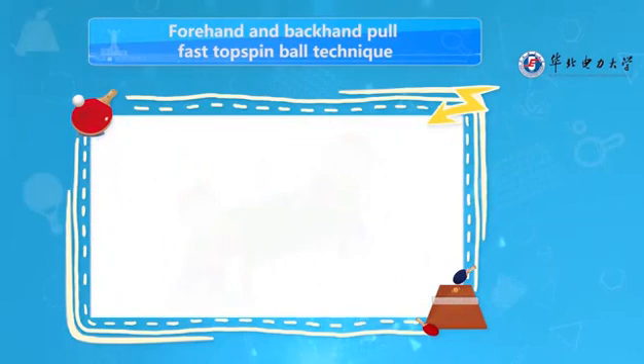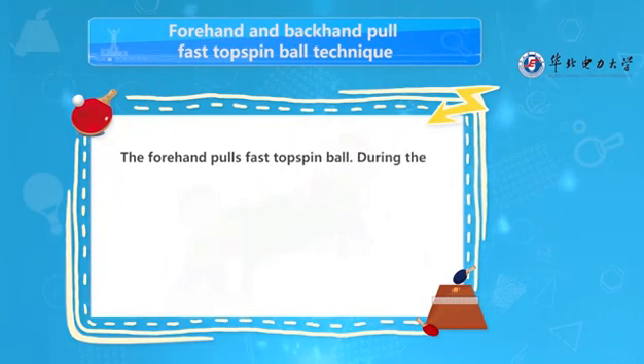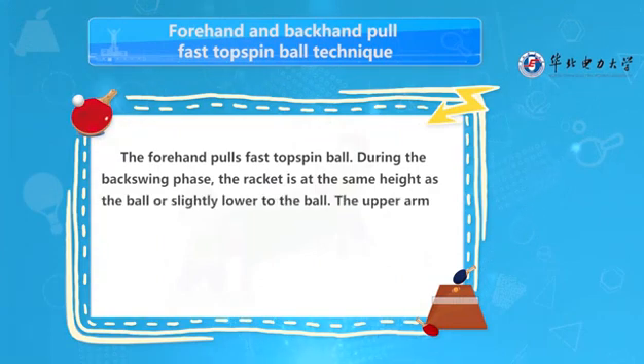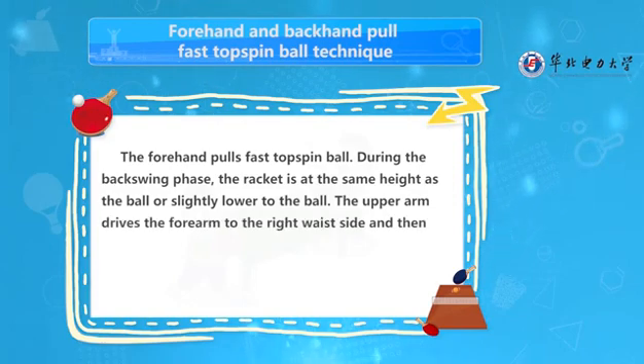Forehand and backhand pull fast topspin ball technique. For the forehand pull fast topspin ball, during the backswing phase, the racket is at the same height as the ball or slightly lower. The upper arm drives the forearm to the right waist side and then unfolds.